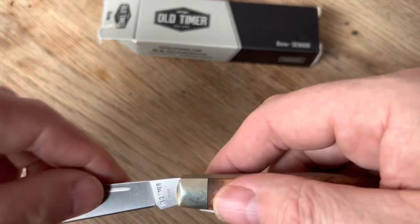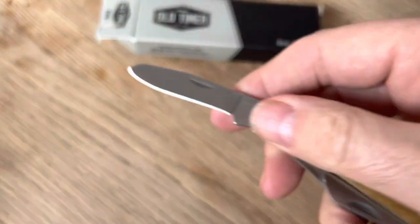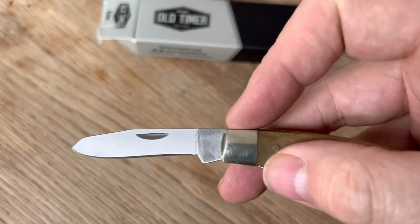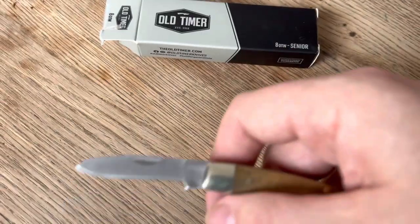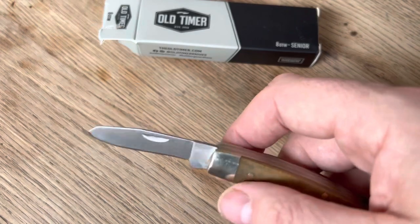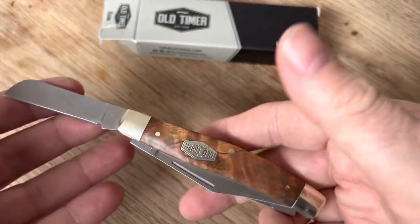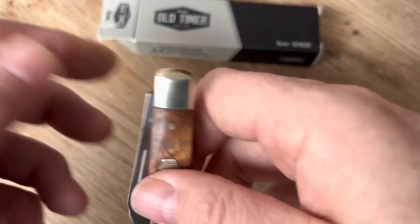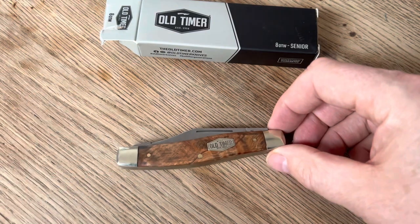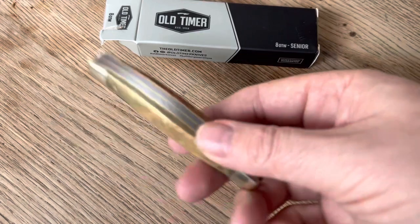You know, the main clip point with the long pull. You have the spay blade — and personally, this is the size spay blade I like. I prefer this short spay blade to the longer ones on trappers. Spay blade can come in handy sometimes. And then the sheep's foot blade, which can be very useful. I'm a big fan of the Stockman — part of that is probably just because my dad carried it, but I think they're a really functional knife too if you're looking to carry a traditional.